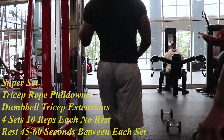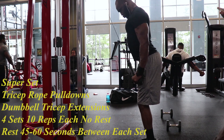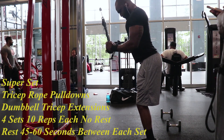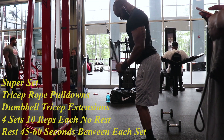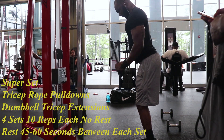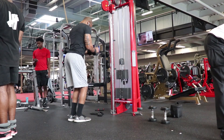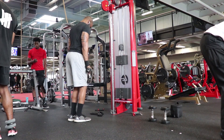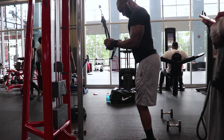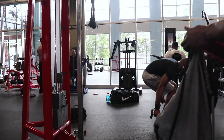The first exercise is actually a superset starting with the tricep rope press down. The way I perform this exercise is by first putting a slight bend in my knees, as I feel like I'm able to keep the weight in my triceps better that way. I then bring the rope down and split it at my thighs, making sure to keep my elbows in nice and tight and avoid lifting my shoulders. I like to keep the movement slow and controlled, bringing that little ball on the cable up to my nose before pressing down again.